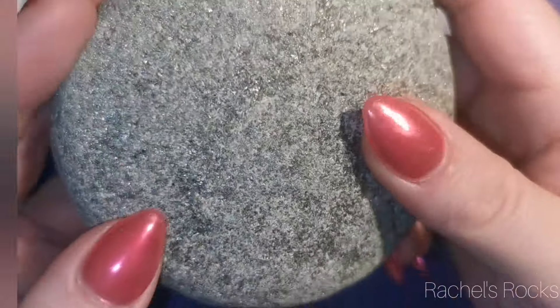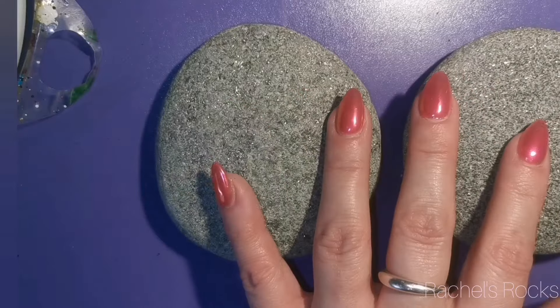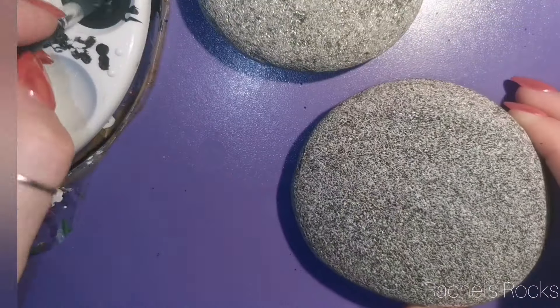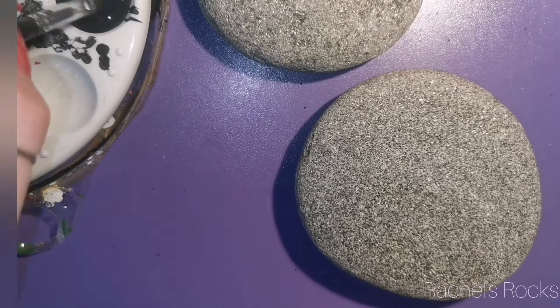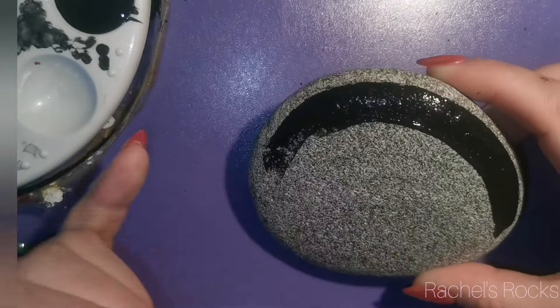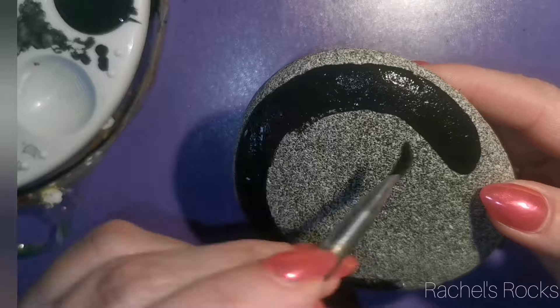We're also going to freshen up our watercolor background and we're going to paint some lucky four leaf clovers. I'm a little late — you guys would understand if you knew what was going on in my life. I'm really sorry that this isn't out prior to St. Patrick's Day. I was really hoping to get it up the day before and I did not.